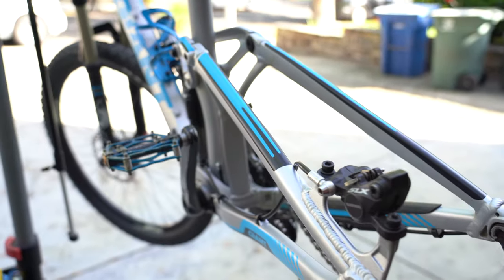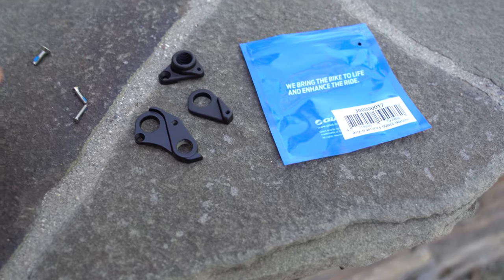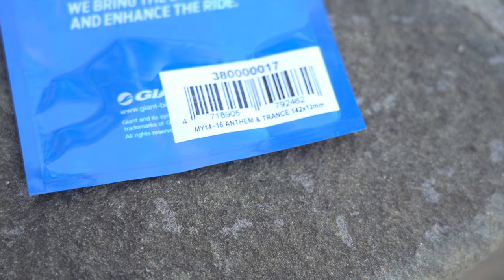Clint Gibbs made a really good video about this bike — coincidentally the exact same bike he has — covering the installation. This kit I bought was $10 according to him, but it was $16 in 2020. The part number covers model years 14 through 16, Anthem and Trance, 142 by 12mm.